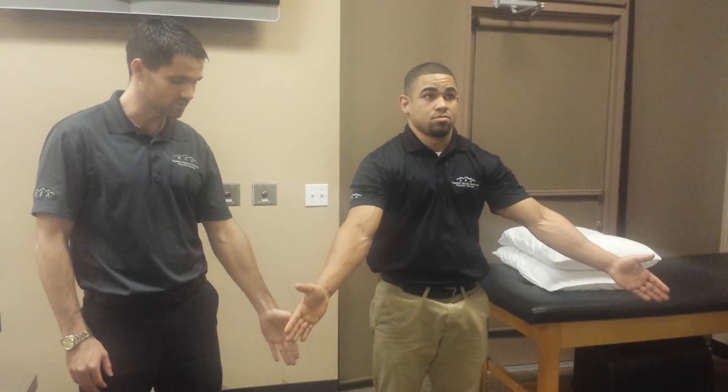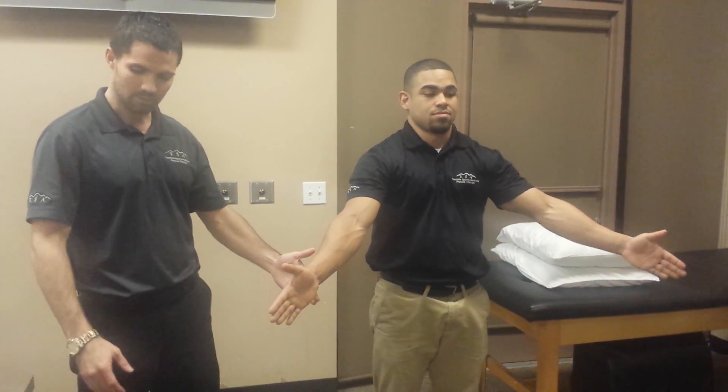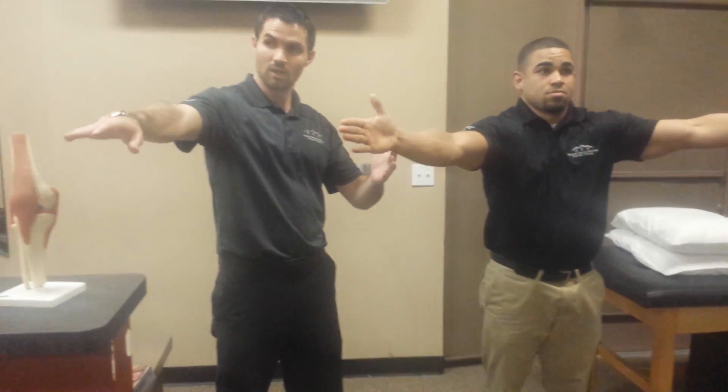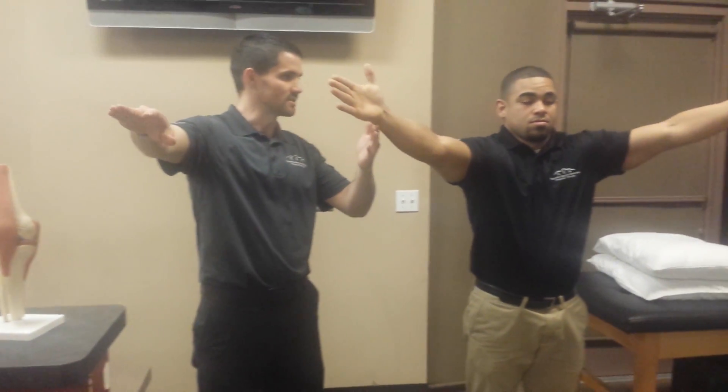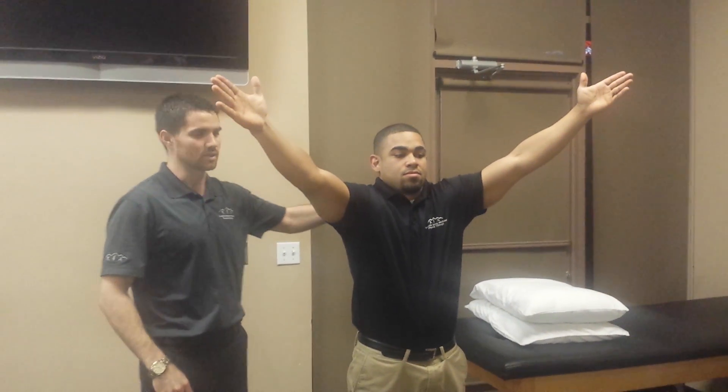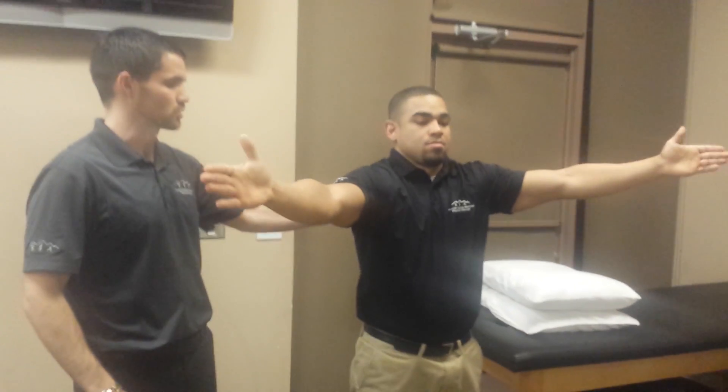So at first they're reaching towards the floor, then as they elevate, maybe reaching towards the counter, then at shoulder height, and as they continue going higher, they're reaching up towards the ceiling. Sometimes you have to add a little bit of a shrug, especially if people have weak upper traps. This is actually very fatiguing to add that scapular protraction component.